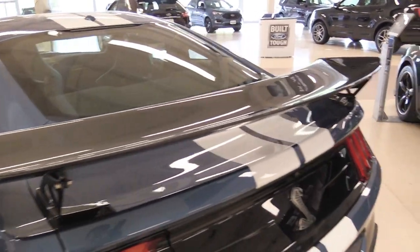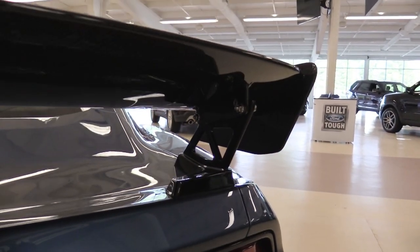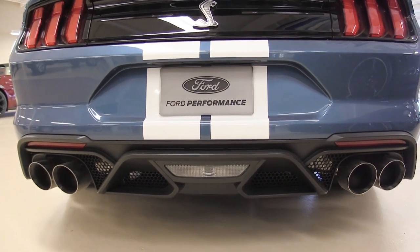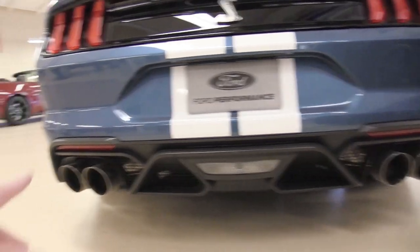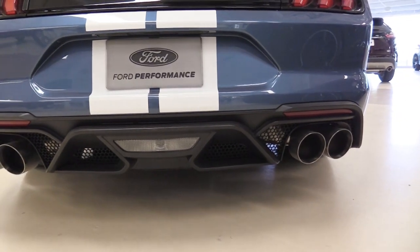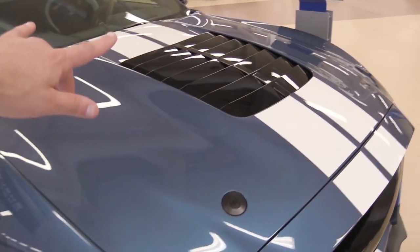Making your way to the back, this is the carbon fiber rear spoiler — it's gigantic and completely adjustable. There's the Cobra emblem again in the back. This is a unique rear splitter for the GT500; it doesn't look like the GT350 or the standard GT. And these exhaust tips — they're not four inches like on the GT or GT350, they are five-inch exhaust tips. They are massive and look right at home on the GT500.